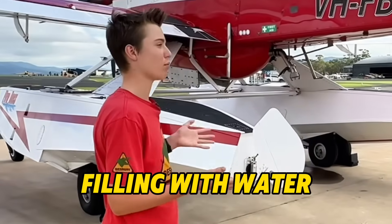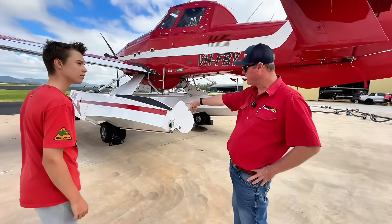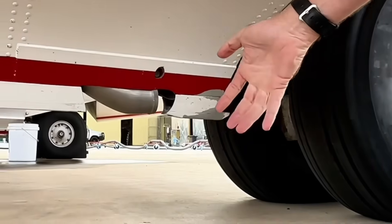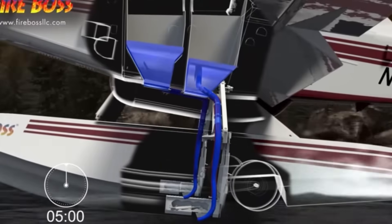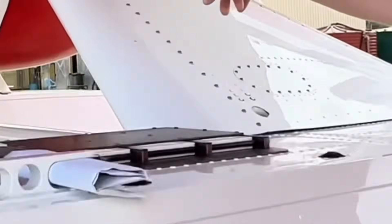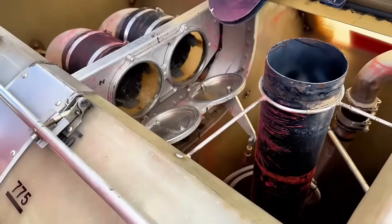How does it actually get filled with water? We've got underneath the float, in front of the main landing gear, what they call scoops or probes. These are the probes here. They fold down and when the pilot lands on the water, the pilot activates them from the cockpit — they scoop the water up, and it continues up a tunnel called a scoop tunnel into the hopper. The hopper holds around 3,000 litres of liquid.